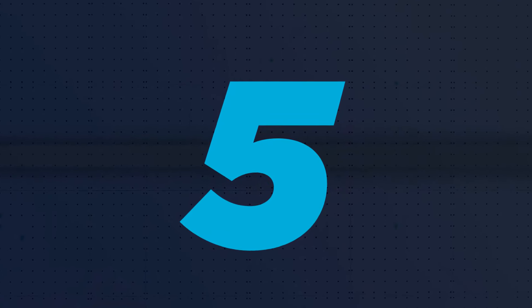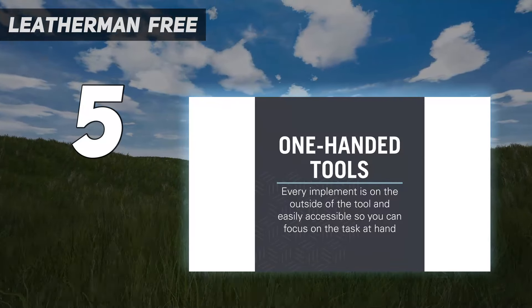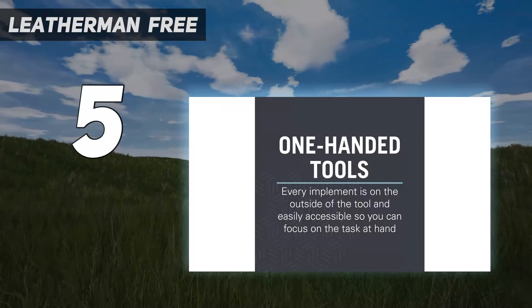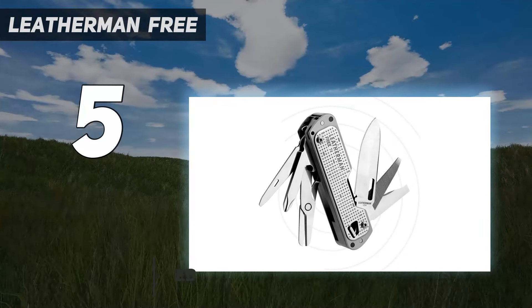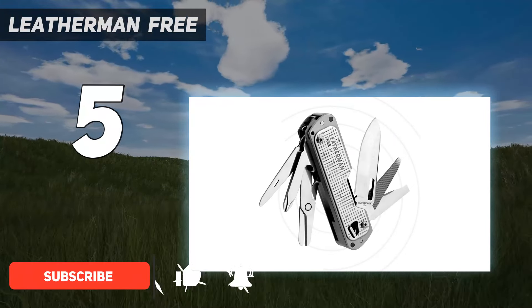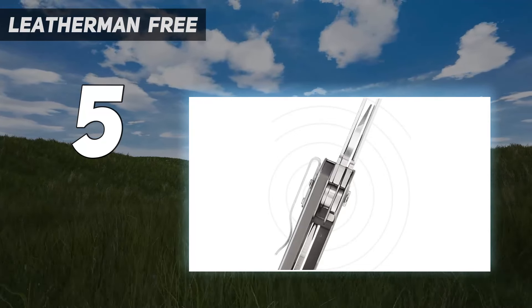Starting at number 5: the Leatherman Free. Pliers add a wide range of functionality to a multi-tool, but they also add size. If you're looking for something a little smaller, we like the Leatherman Free T4. This plierless model has a well-rounded selection of tools, including scissors and tweezers.